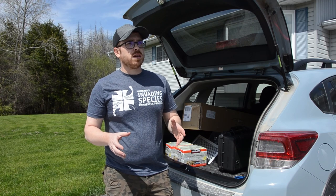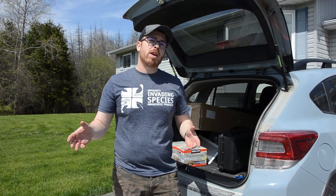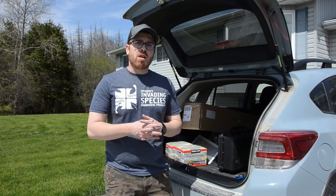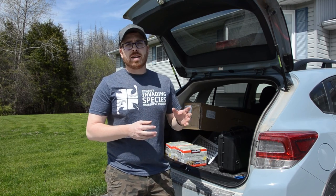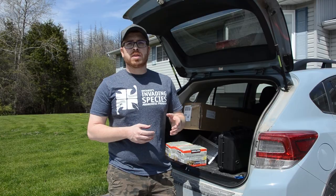As always, if you see either a terrestrial invasive species or an aquatic invasive species, make sure you give us a call at 1-800-563-7711 or report online at www.eddmaps.org.